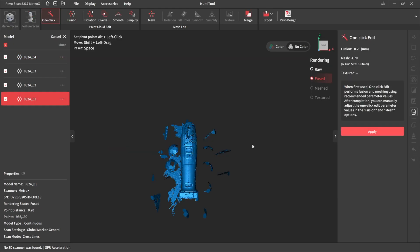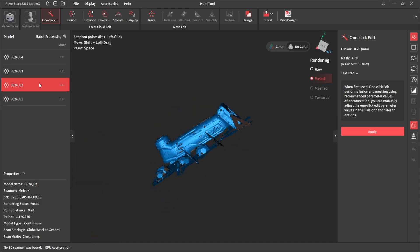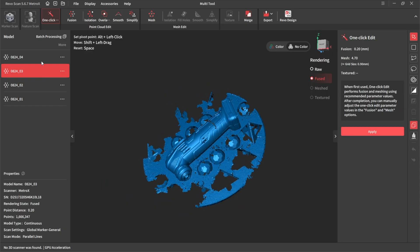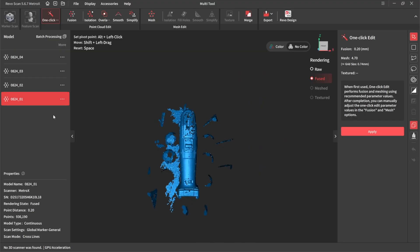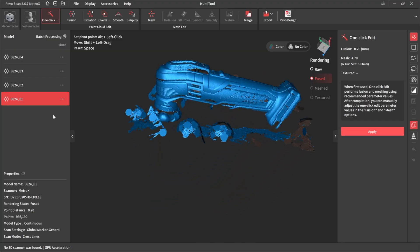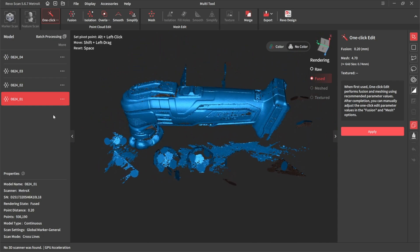There's the top, bottom, side, and other side fused together. The next job then is to get rid of all those bits of crap. And there's a whole host of tools on there now to do this, which are brilliant.